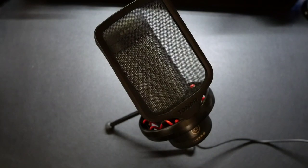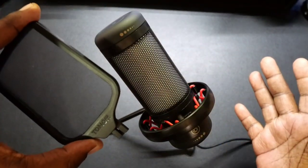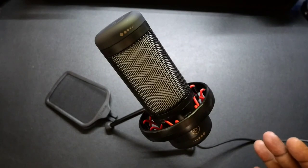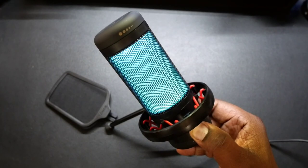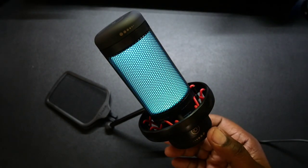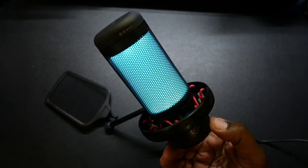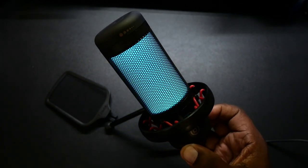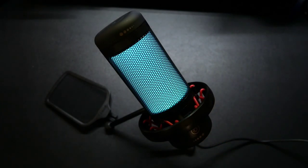I have the microphone plugged in and before we check audio quality, I want to go through the four different RGB lighting modes. The pop filter is removable — just pull up on it. To turn the RGB lighting on, simply press and hold, and the light will come on. To adjust the brightness, just twist the knob — it brightens up and darkens, though the difference isn't dramatic.